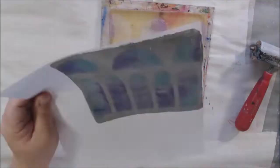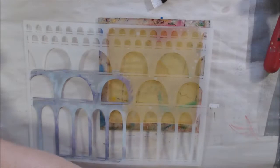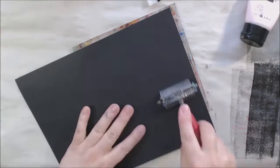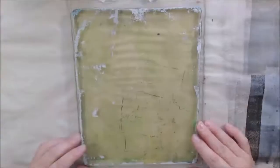Sometimes I put the acrylic paint down first and then pick up through the holes; sometimes I put the stencil right on the plate, apply the Pan Pastel through the holes, then remove the stencil and pick up the Pan Pastel with a thin layer of acrylic paint using my brayer. You can usually get more than one print. To clean off the plate, put some baby oil on it and wipe it with a kitchen towel.